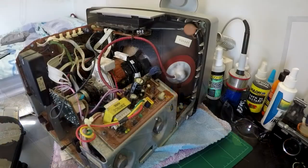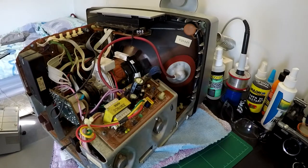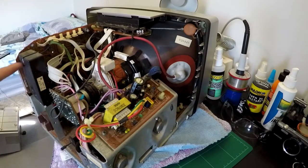And voila, we're in! So that was nice and easy — just five screws: two under there, two underneath, and one in the back of the little RF box here.